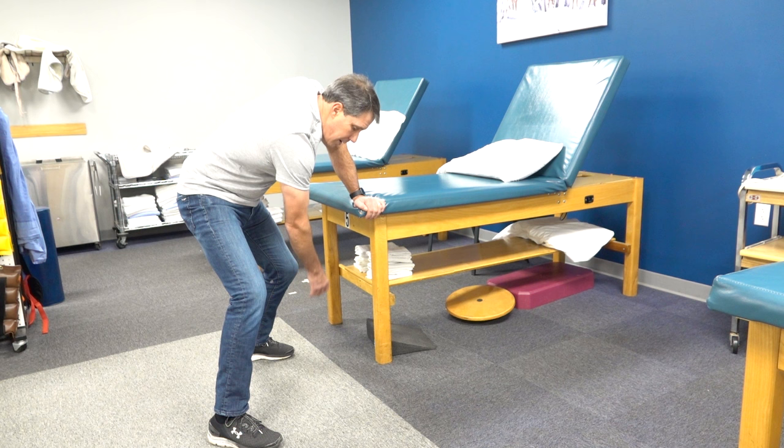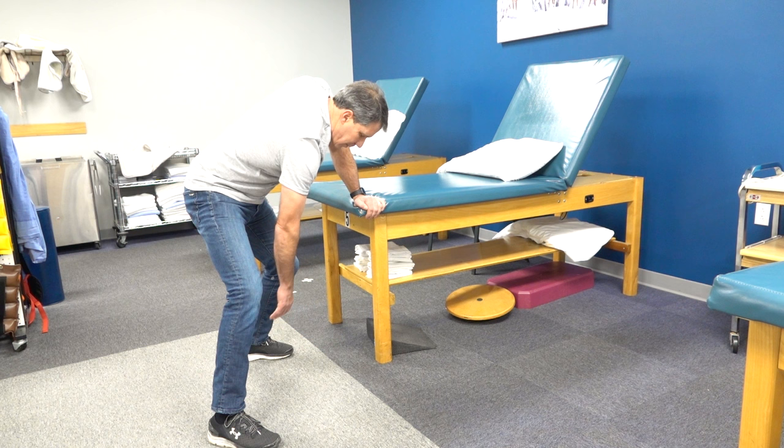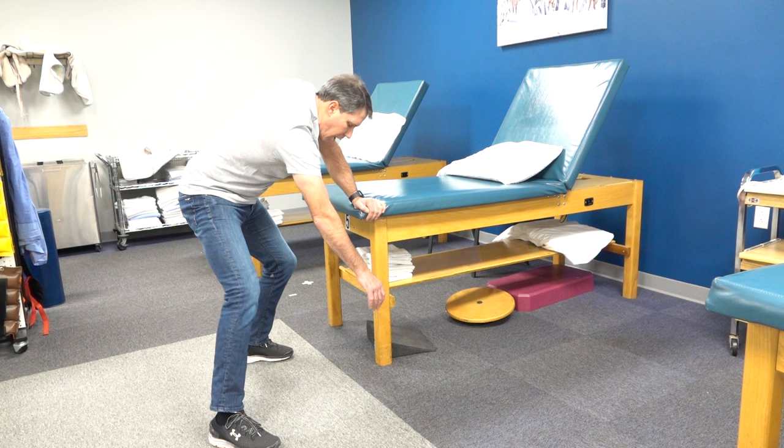You can also do some clockwise circles — remember, the body is doing all of the motion, and if I were to stop, the arm slowly comes to a stop. You can do the same thing counterclockwise, but notice it all starts with my body.